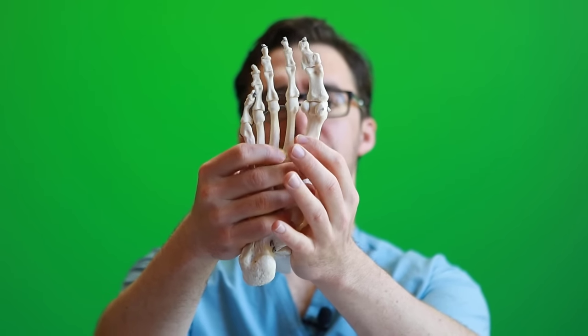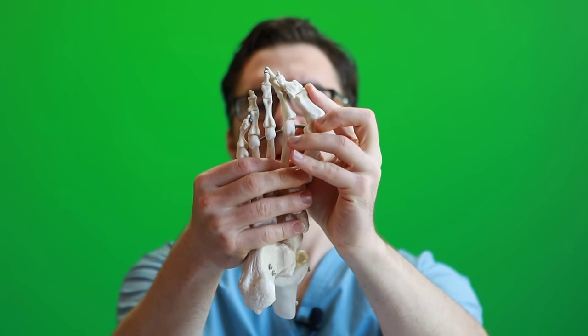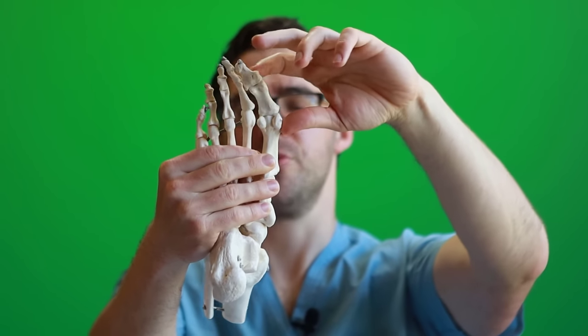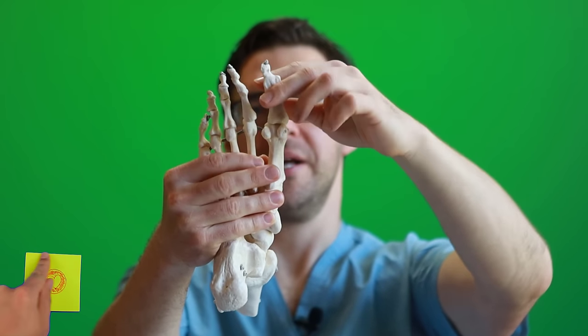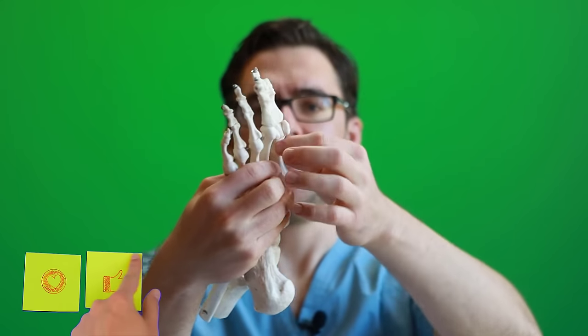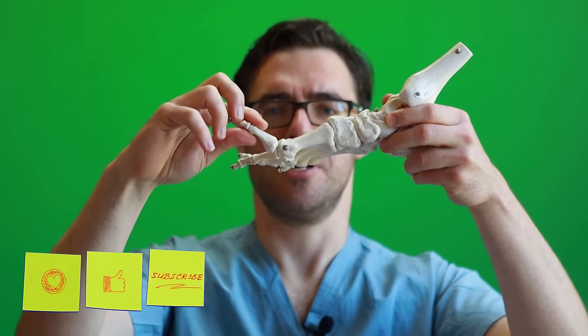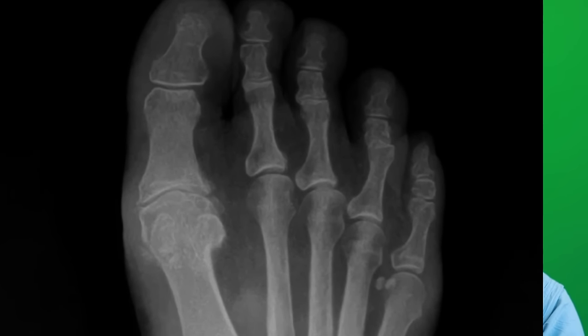One thing you can evaluate with your bunion is whether it's dislocated or arthritic. If I can pop it back straight, that means it's not arthritic. But if you have grinding and pain when you bend the big toe joint, that might mean you have arthritis. If you have arthritis, that might mean you need surgery. But if there's no arthritis and you still have some movement, potentially some of these home remedies and home treatments can be effective.